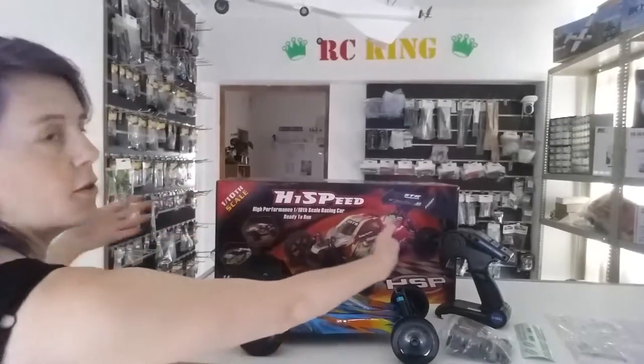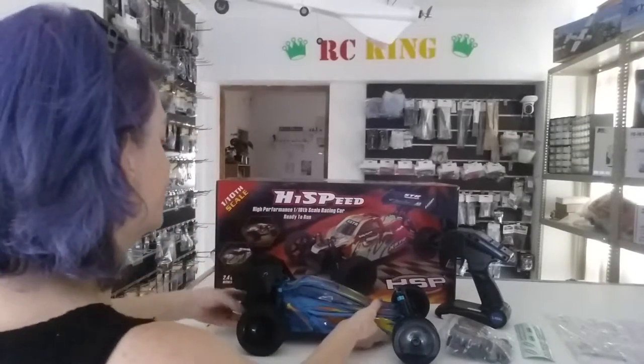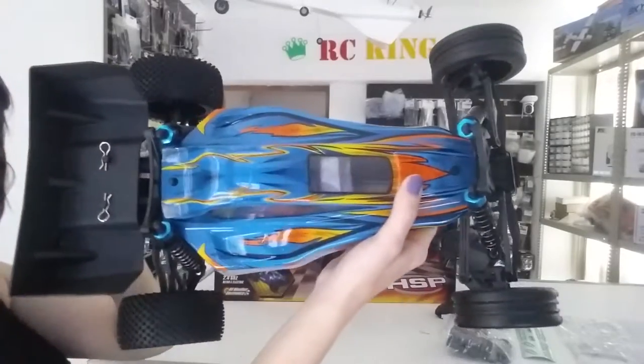Hi everyone, Melissa here from RC King, www.rc-king.co.za. It's another what's in the box video from us. Today's what's in the box is the two wheel drive brushless XSTR version 2 buggy — the box and the buggy.